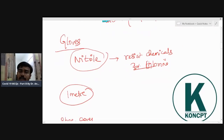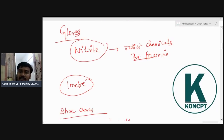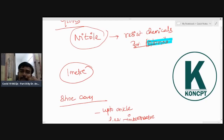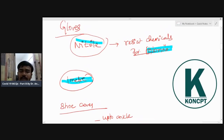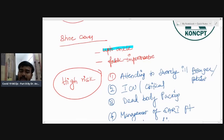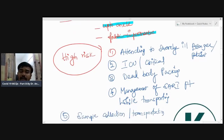Regarding gloves: they should be nitrile gloves — latex-free — because of latex allergy, and nitrile resists chemicals like chlorine. One important MCQ point: at least one-meter distance is required when examining a COVID suspect. The glove is nitrile. For shoe cover when wearing PPE, it should go up to the ankle and the fabric is impermeable to water.